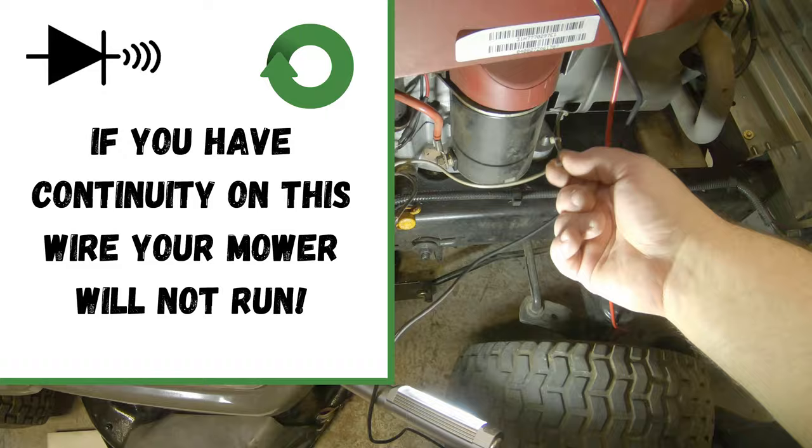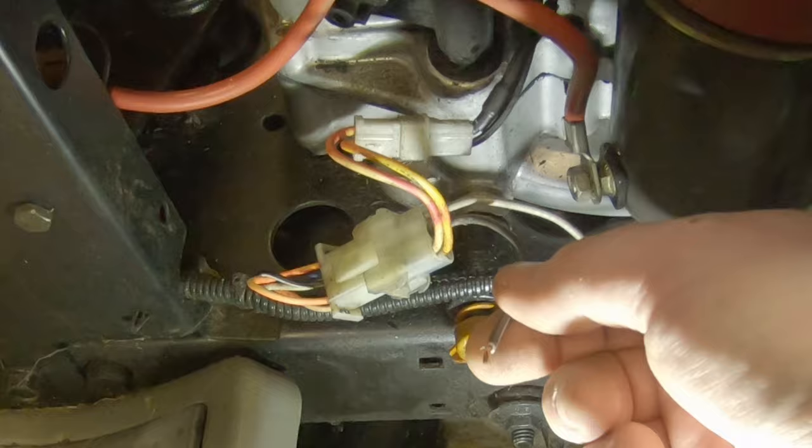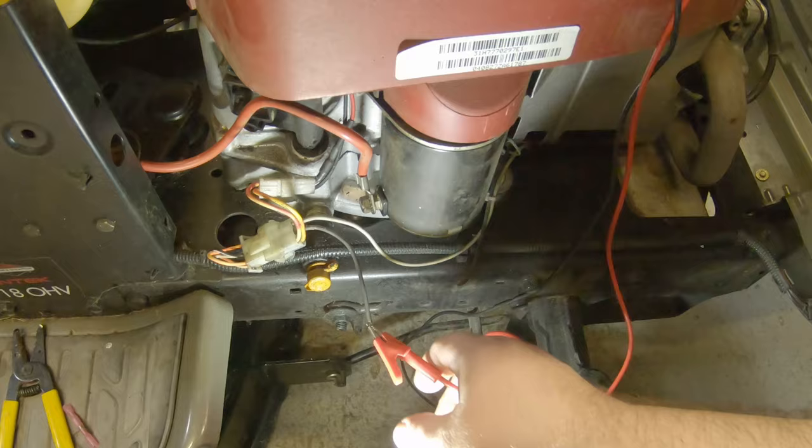Put your other test lead on this wire — not the wire going up to the motor, but the wire coming from the wiring harness. This runs up to the key switch and also through all your other safety switches. Clamp one end onto the wire coming from the wiring harness; it doesn't matter if you put the red wire or the black wire on there. All we're doing is looking for continuity.